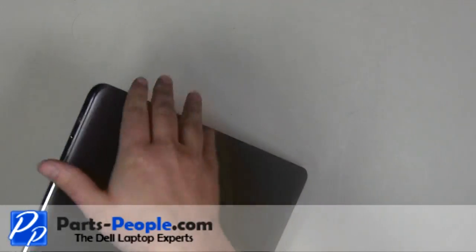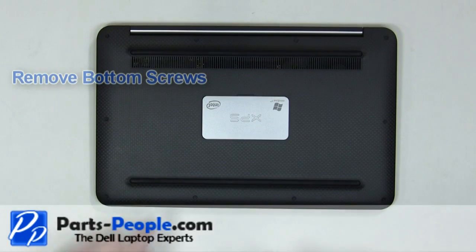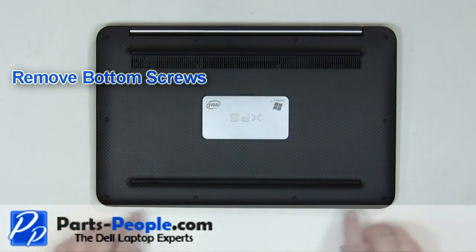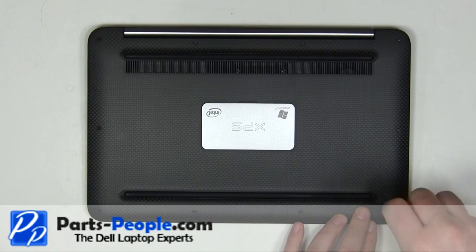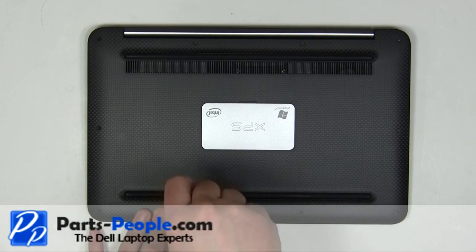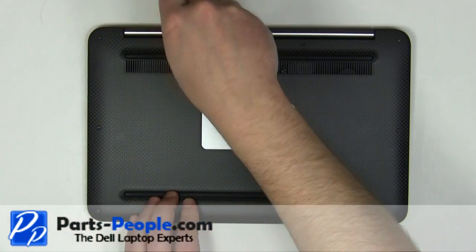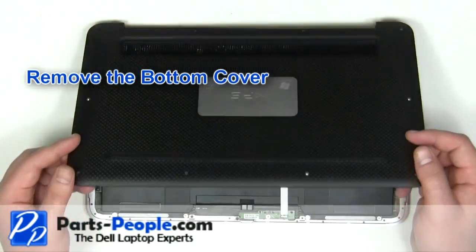Turn the laptop over. Remove the 10 screws on the bottom of the laptop. Carefully lift the base cover away from the laptop.